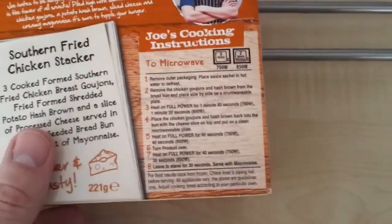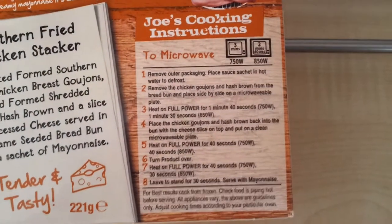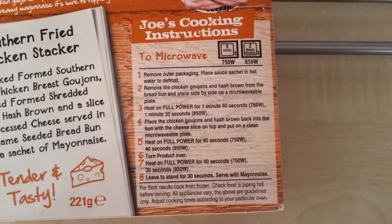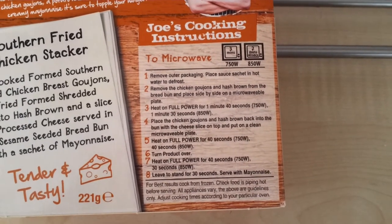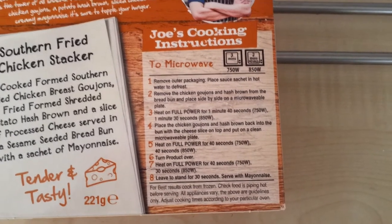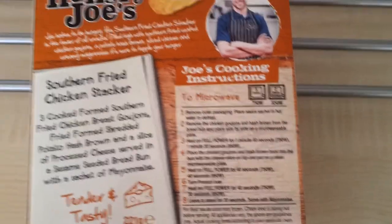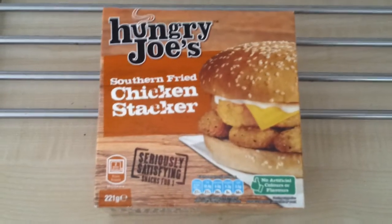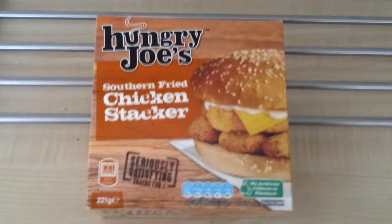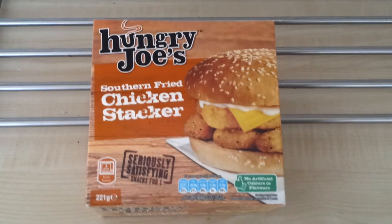Food Review GB yesterday was talking about the cooking instructions — there's quite a lot to do there, taking it out of the microwave, removing this and that. I haven't read them yet but they don't look too bad. Hopefully they'll come out really well. At £1.99 it's fairly decent. Hungry Joe's stuff seems to be a little bit more expensive, but you do tend to get more food for your money — maybe another 50 grams or so.